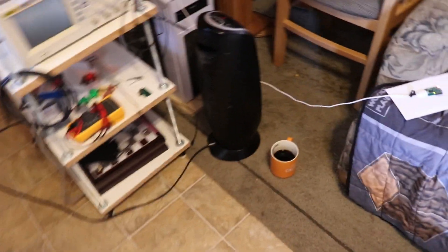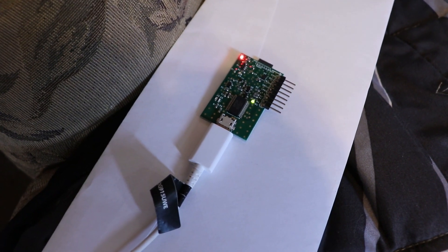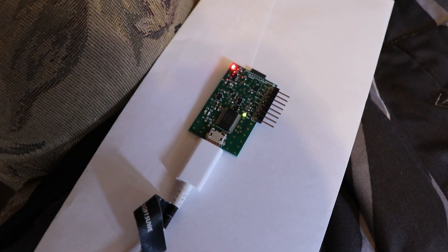So, that's the companion board. I plugged one in and it's lighting up the way it should. I think these are good. Now let's take out the other ones.